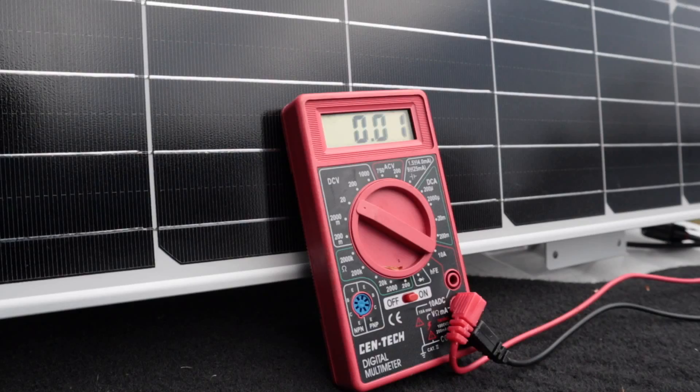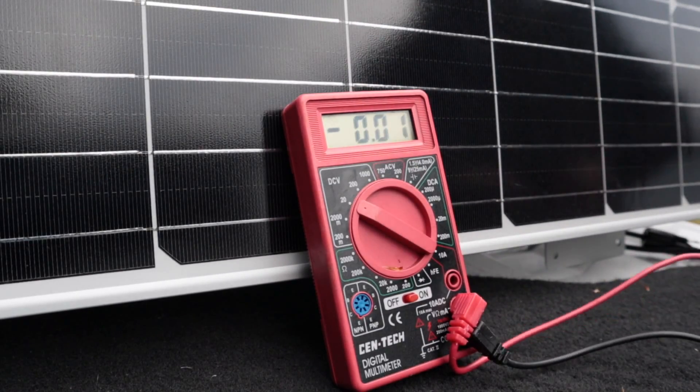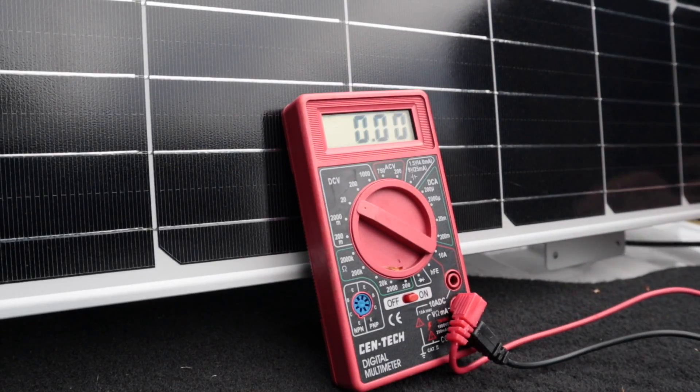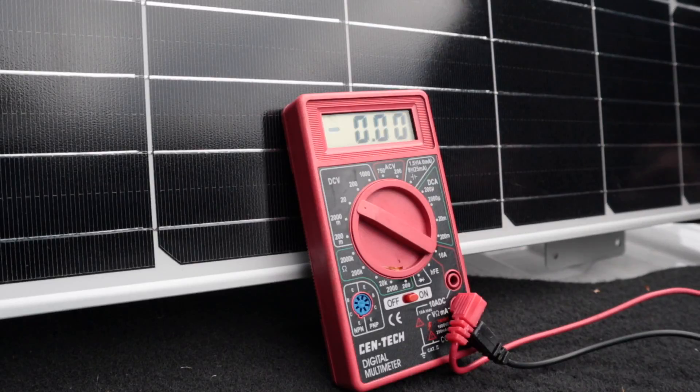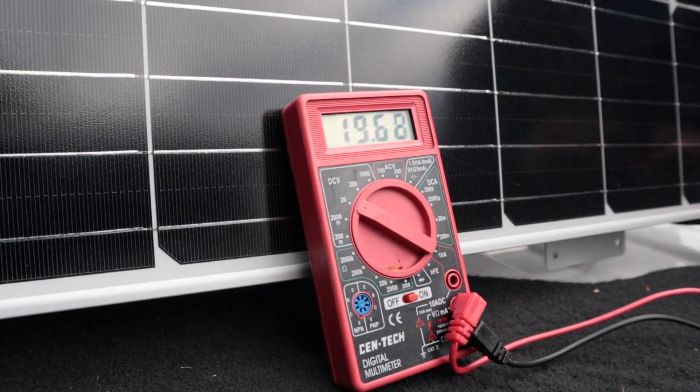Let's test this first panel to make sure it's producing electricity. What we're measuring here is open circuit voltage. This particular panel was rated at 20 volts, and we're just below that — so this is a really good panel.